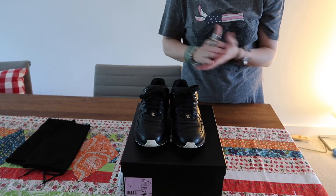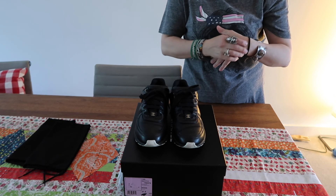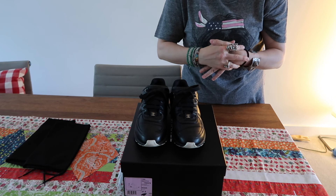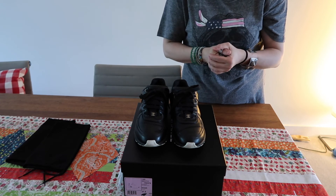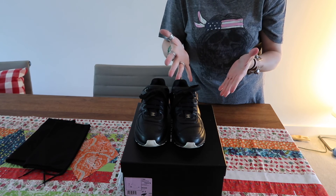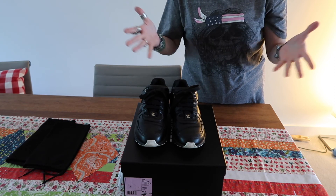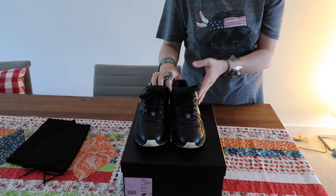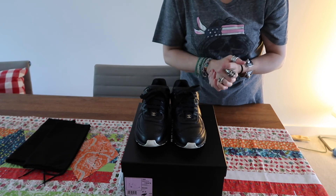But I think going forward they will lose their value because people will move on — it's not like the handbags, the 2.55, the classic timeless, or the costume jewelry. So if you have them and you're not wearing them, this is a great time to sell them on the secondhand market because you'll get most of your money back. If you like them and want to keep them, of course keep them.